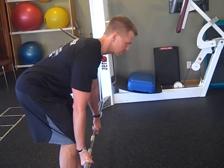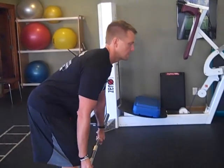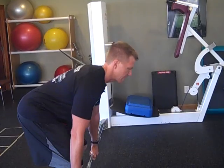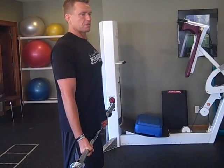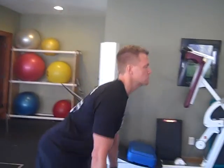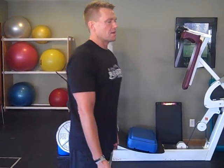Eyes look down, weight on the heels — pull up and squeeze your butt at the top. You want to be lifting through the hips, not the lower back. Don't round your back; use your hips back and forward and squeeze at the top. That's your deadlift.